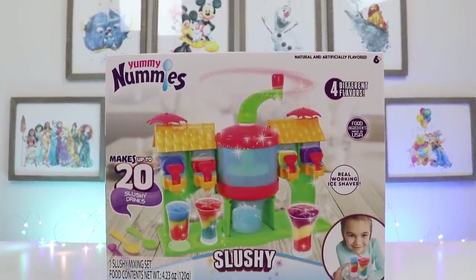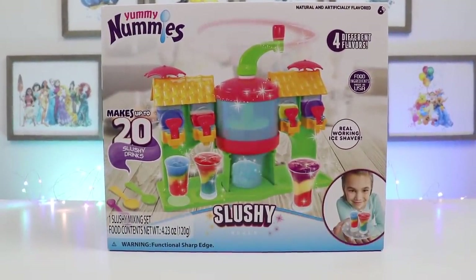Hey everyone, welcome back to Wasomer Kids. Today we'll be checking out this Yummy Nummies slushy playset.